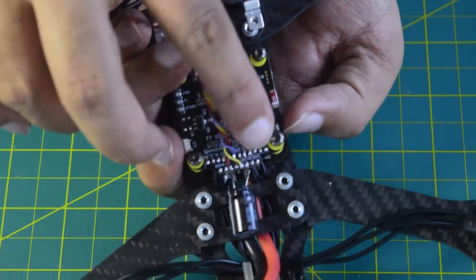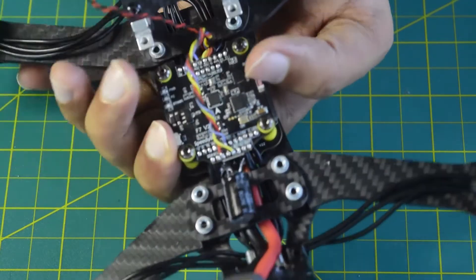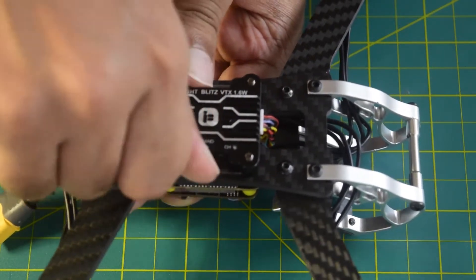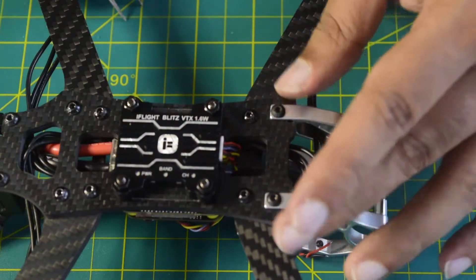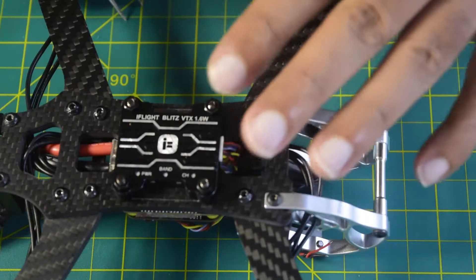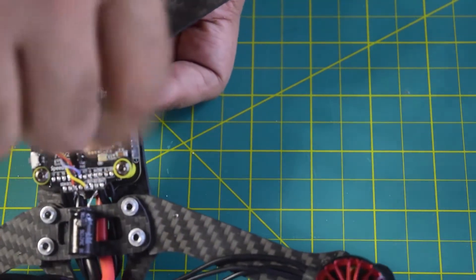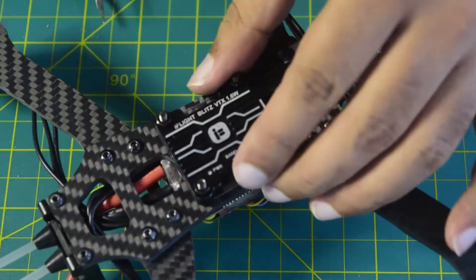Now let's quickly push the screws from the front using a screwdriver so that they are all inside and the stack holds. Since all four screws are in place, I am going to use the metal nuts to tighten up the stack. Also, since this VTX is touching the base of the carbon frame, whenever it gets heated up the heat will be distributed across the body of the drone frame to keep it cool — something really nice and unique. You don't need to tighten the nuts too much, just enough to keep the stack in place.